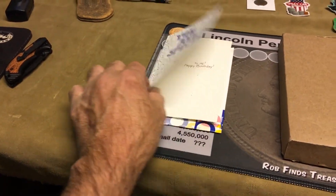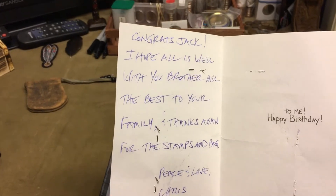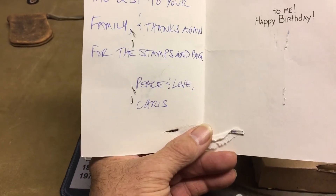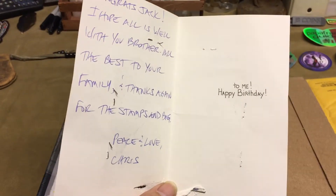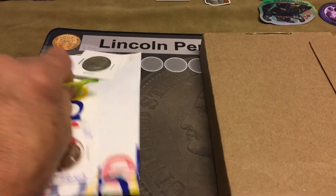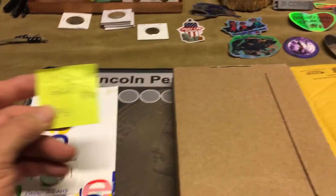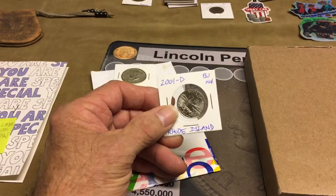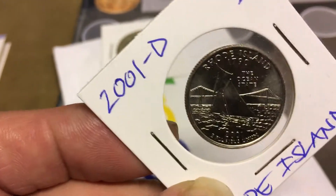You are special. Congratulations, Jack. I hope all is well with you, brother, and the best to you and your family. Thanks again for the stamps and the medicine bag. Peace and love, Can-Can. You're welcome, brother. Thank you. This is a giveaway — answering the question about the type of sports. I said golf. Been many years ago since I played golf, but yeah. That was a 2001 Rhode Island BU, 2001 D.